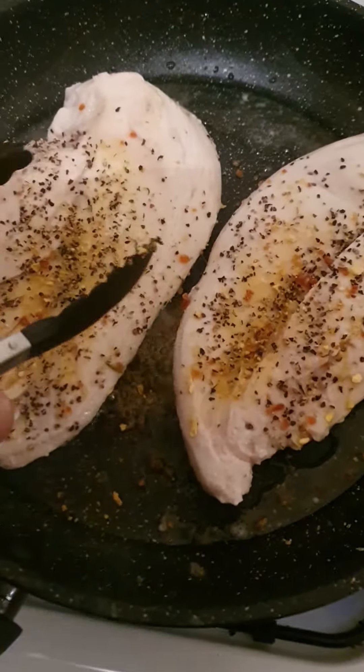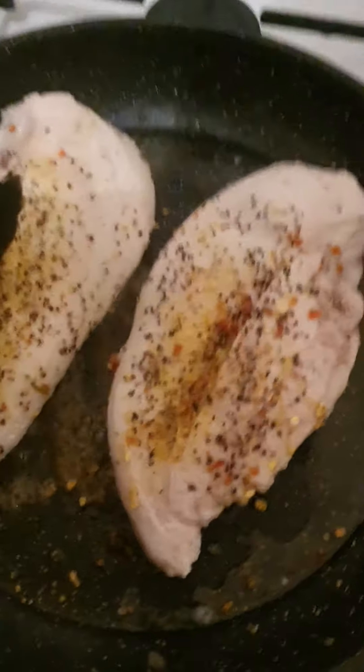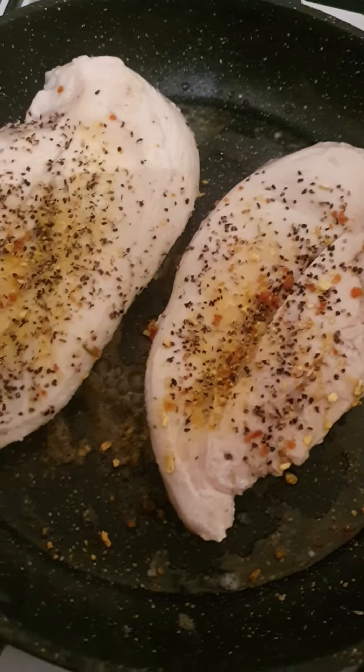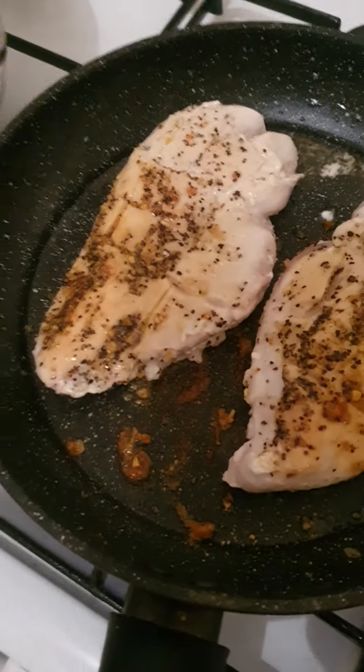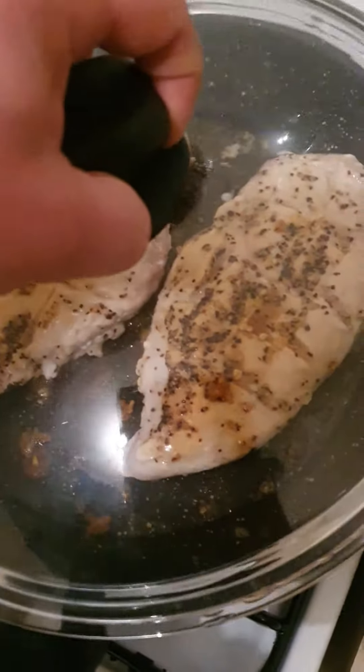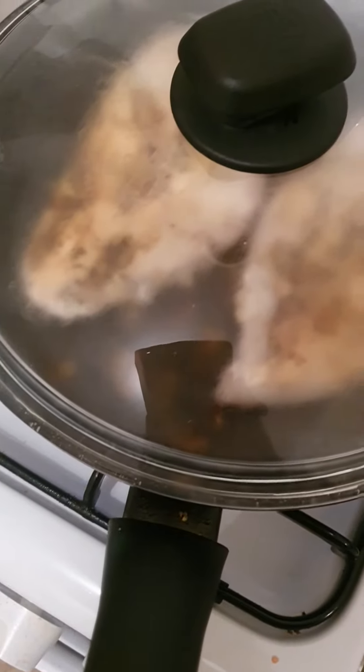And then turn them over and cook them on the other side as well, and put the same seasoning — vegeta, salt and pepper — and cook it on a low heat. Then turn them again and cover the lid, put the lid on, and on a low heat cook them for about ten minutes.